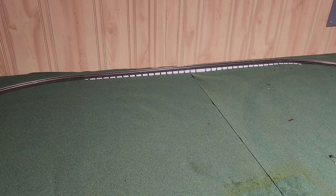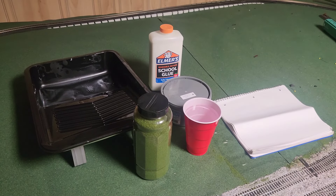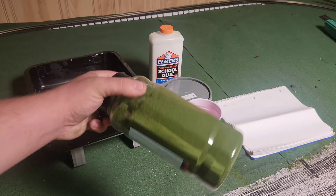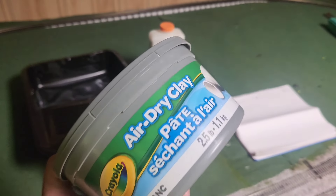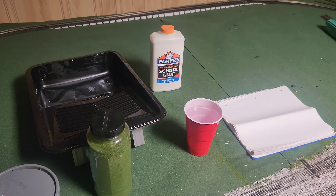Here's pretty much everything I'm gonna use for this project: a paint tray, grass flocking, a cup of water, some white glue, and some Crayola air dry clay. When I get to the clay part, I'll explain why I'm using it. But first we need to fix this grass mat and that thing in the corner.